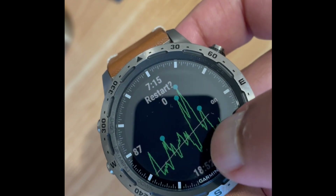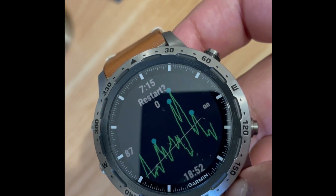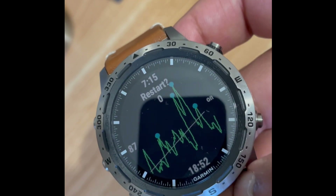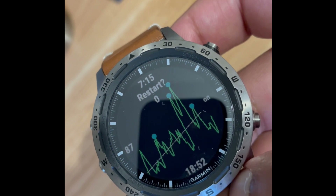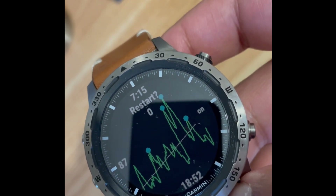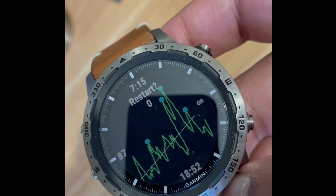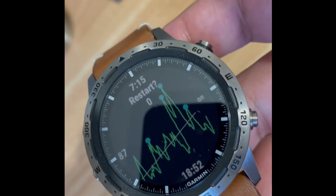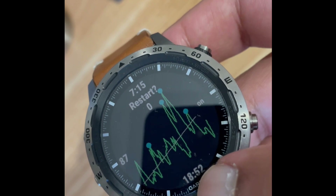The trend line shows how your HRV is trending over that sleep duration. It should generally trend upwards, because what that's showing is your heart rate variability increasing and kind of restoring your energy levels. So this is a good sleep.